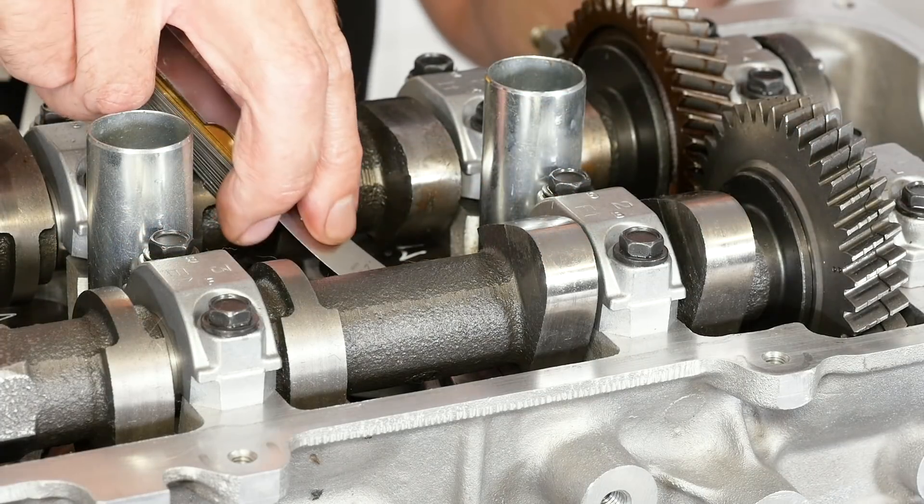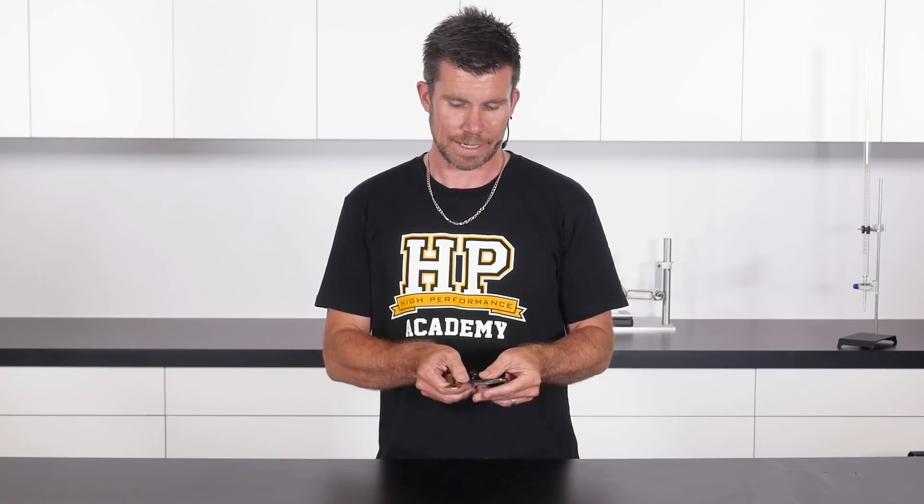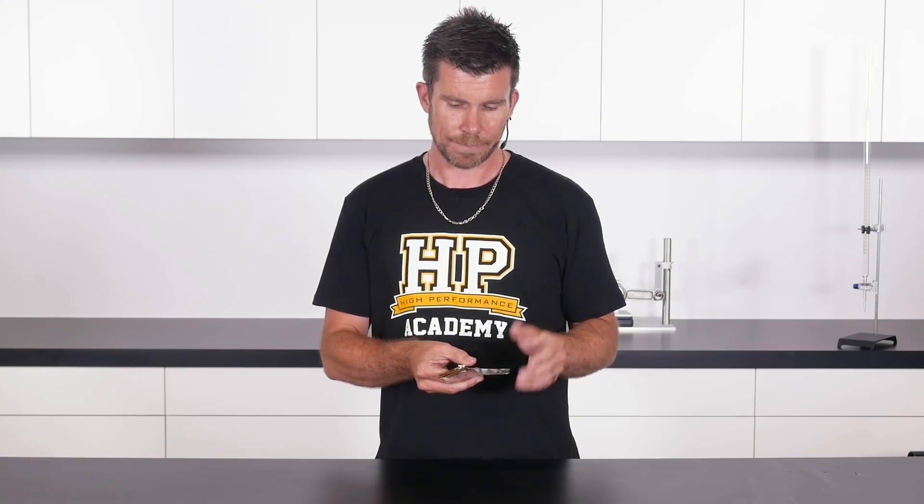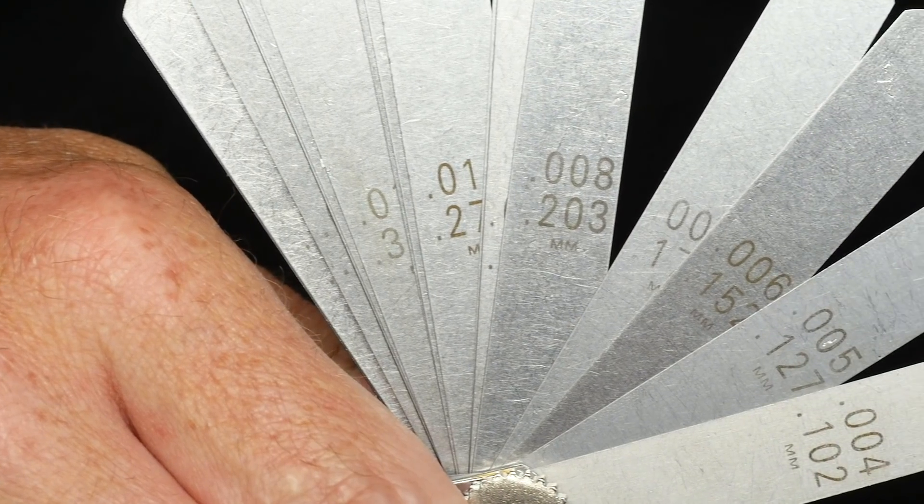In this module we're going to have a practical demonstration of how we can use filler blades to measure clearances on engine components. In front of me I have a standard set of filler blades. If we open the filler blades up, we can see that we have a range of hardened steel blades. On each of the blades we have the measurement or thickness of that particular blade. The measurements are listed in both metric as well as imperial units, depending on what you're happiest working in.